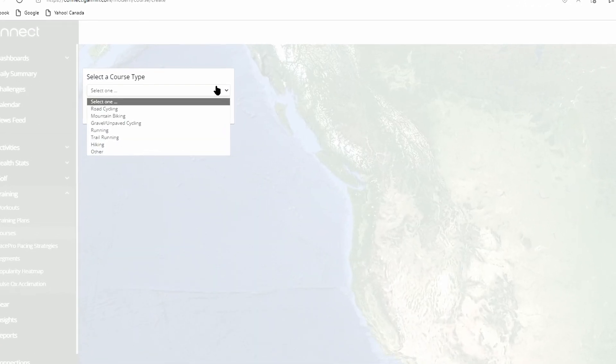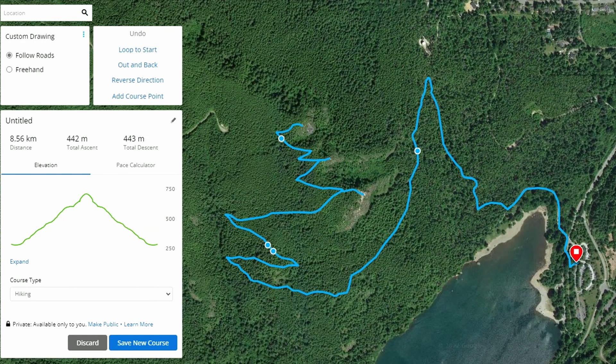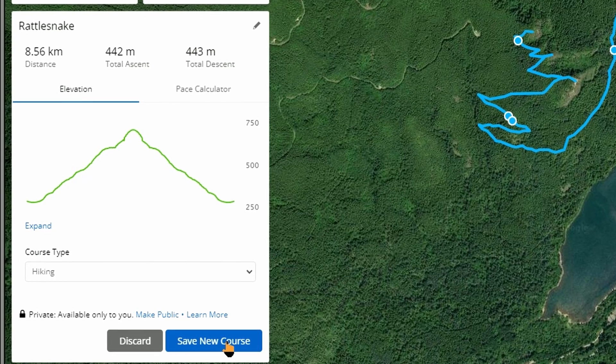Click Get Started and it'll ask you to select what type of course it is — for this we'll choose Hiking and hit Continue. It tracks out every point of the hike. You can also change how you want to do it: out and back, twice through, kilometer markers, or even add extra points to the route. It shows you all elevation gain over distance, and you can get different map views. The course comes in as untitled, so name it — we'll call it Rattlesnake — and save the course.